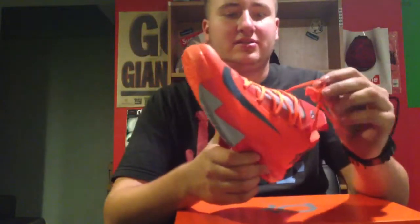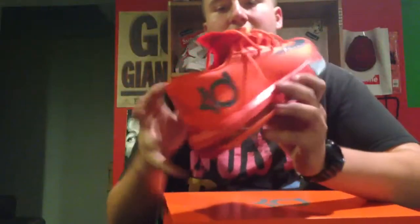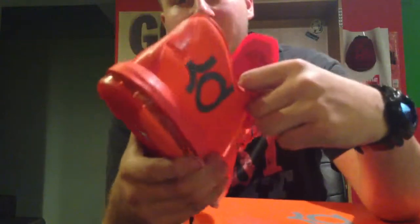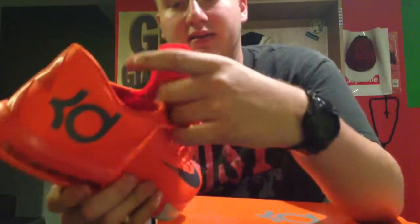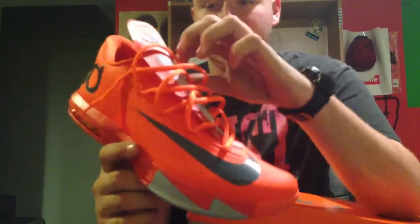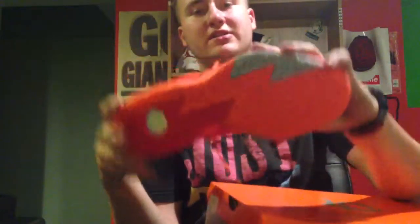You got your orange laces, and then the tongue — I'll show you on this shoe since these are untied. You have a fold-over tongue, which is pretty cool. I like that — it's definitely something different. I didn't think I was gonna like it at first, but after I tried them on it wasn't too bad. You got your air unit back there.